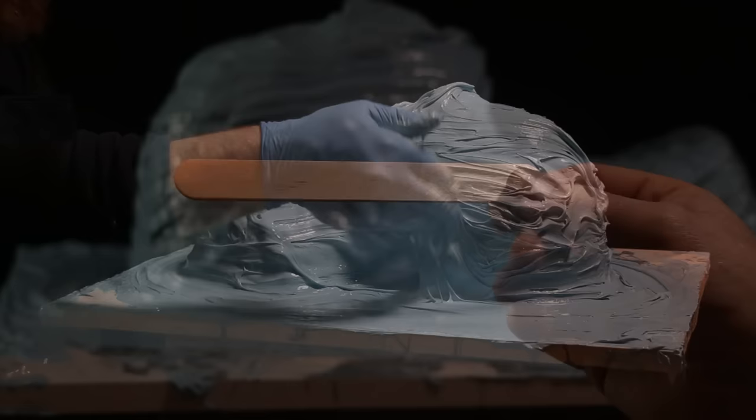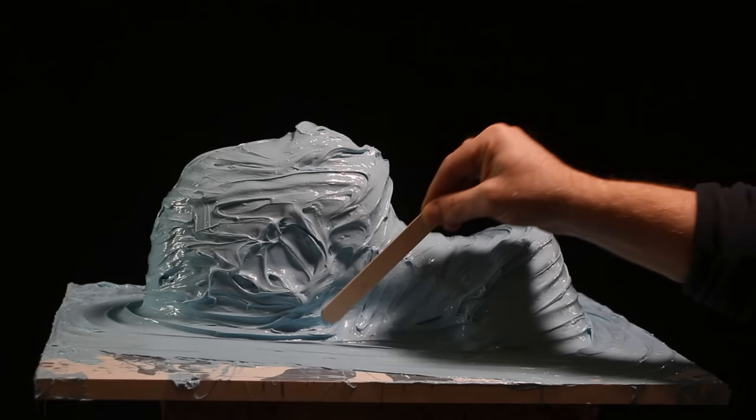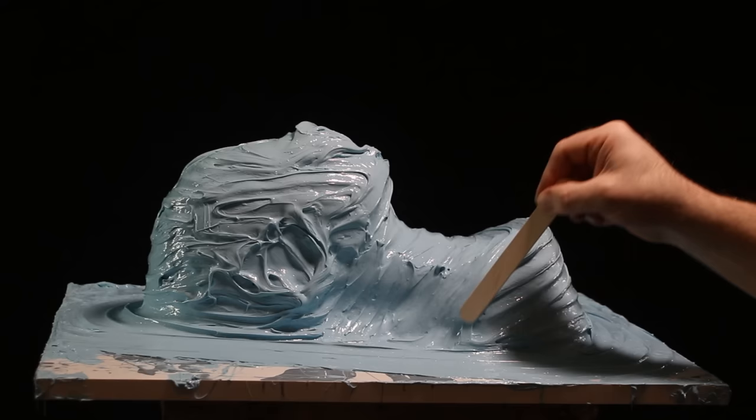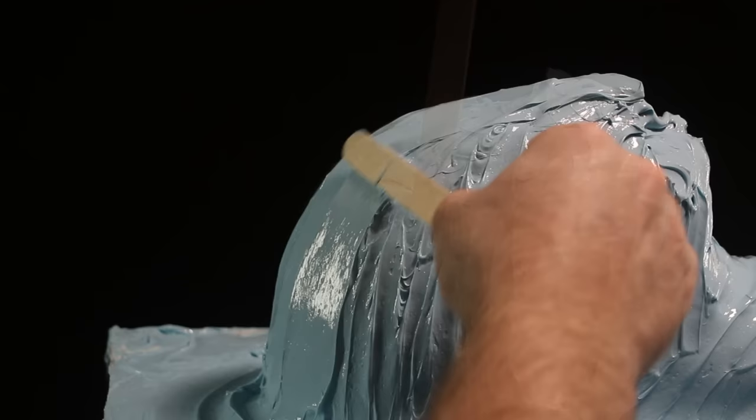I'm a big fan of these wooden tongue sticks — the kind of thing a doctor would use to depress the tongue, though you may know them as waxing spatulas or mixing sticks. What I'm going to do with the tongue stick is, as the silicone is starting to set but not fully set, drag it all over the surface very lightly just to smooth it out — not pressing hard, not displacing large volumes, just dressing the surface down so it's a little neater. It's kind of like icing a cake, really.